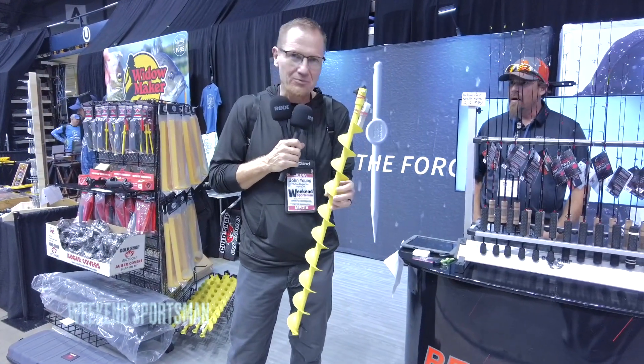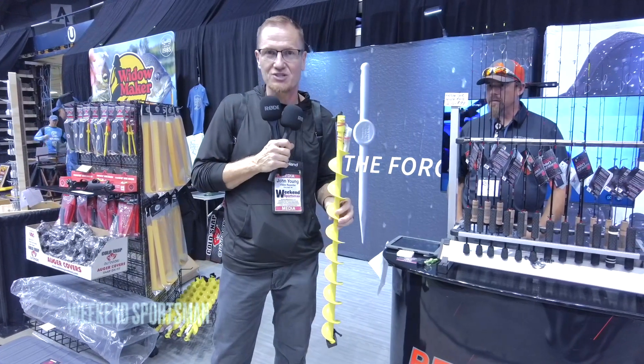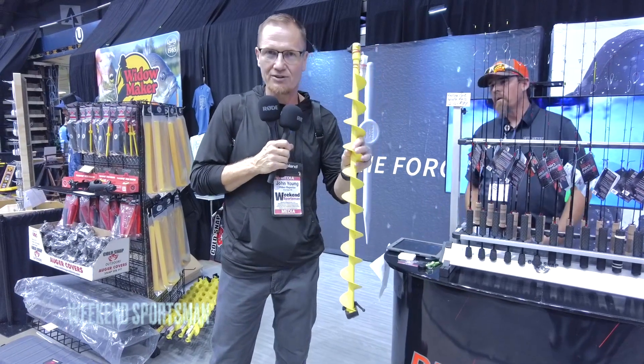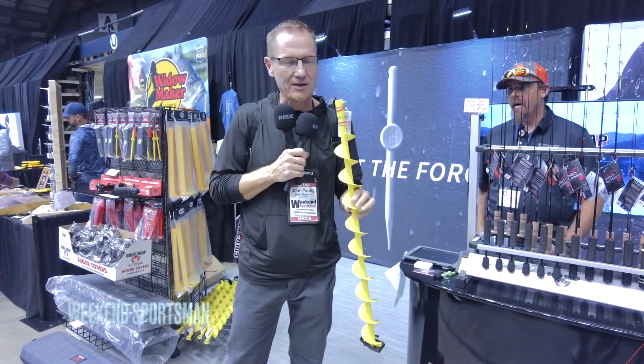Instead of having to put a six-inch hole — because when I'm out fishing with my kids, if I put an extra six-inch hole they're probably going to put a foot in it — with something like this they're not going to get in the hole, they're not going to have problems, and I'm going to be able to check those depths and find exactly where I want to be.